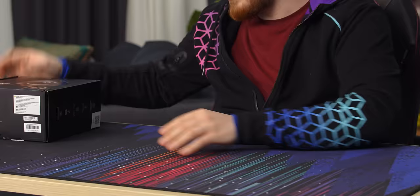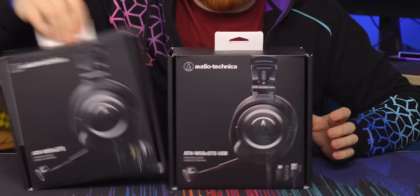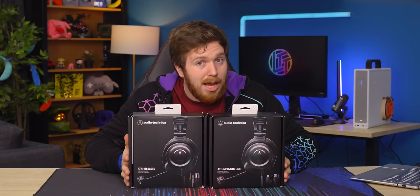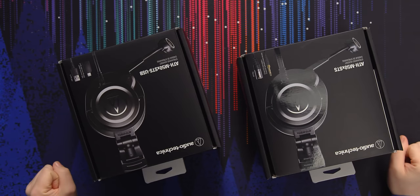You've probably heard us say on this channel that instead of buying a gaming headset, you should just buy a good music headphone and add a microphone. But what if somebody did that for you? That's what Audio-Technica did with their new M50X STS USB and non-USB headphones. You just took a good music headphone and slapped a mic on it. Boom, it's done — it's great. Or is it? That's what we're about to find out.